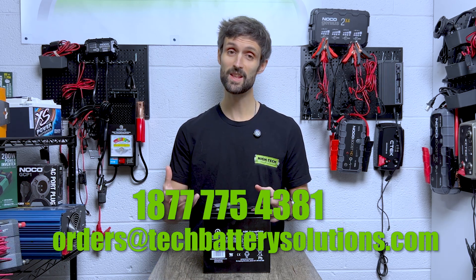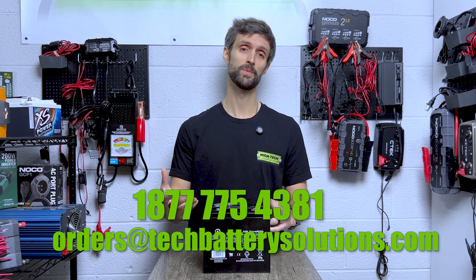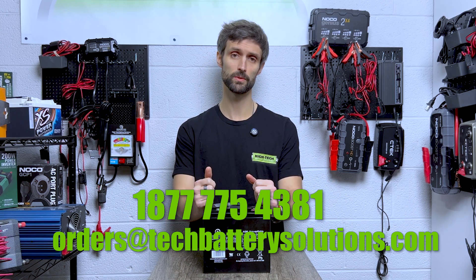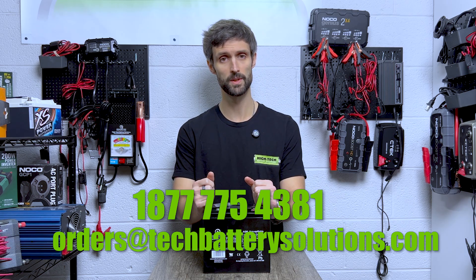If the battery and the video speak to you, please hit the thumbs up. You can also leave comments here — we're very responsive and we'll answer all the questions to the best of our abilities. Thanks guys.